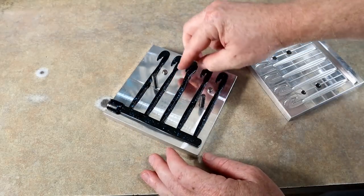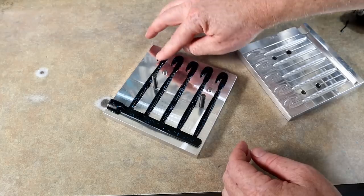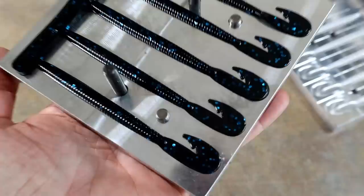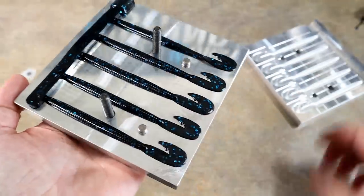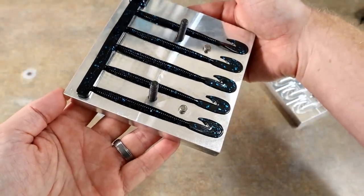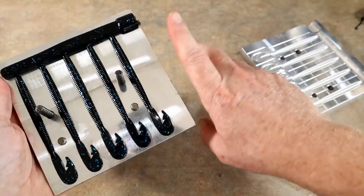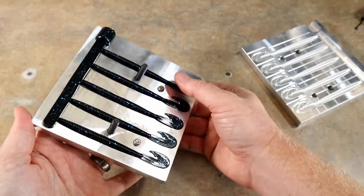Look at that — they all kind of stayed in place. Got an excellent fill on that, look at that — perfect! It's like a string of pearls. Just for size reference — I'm just an average-sized person with average-sized hands — there's about the size of the bait, 4.1 inches.